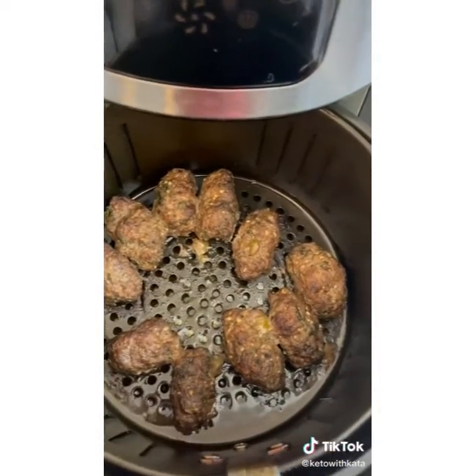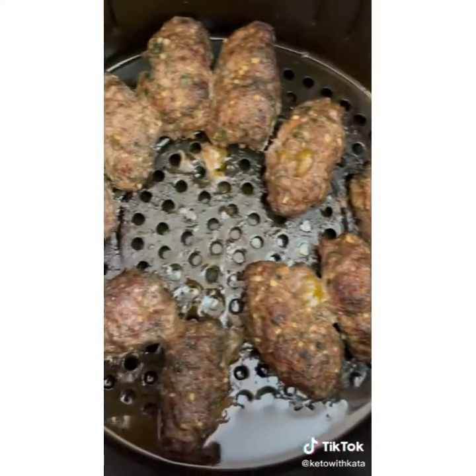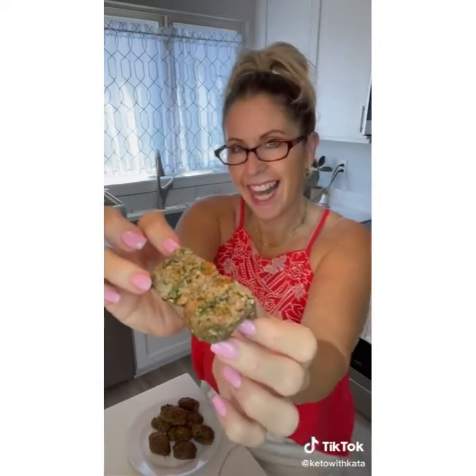They come out so good, so juicy. They're like little nuggets, little kebabs — you don't need the sticks or anything. Hopefully you can see how juicy they are, and you definitely want to make a sauce on the side. I didn't have time to make a sauce, but I used sour cream. So good — go get it!